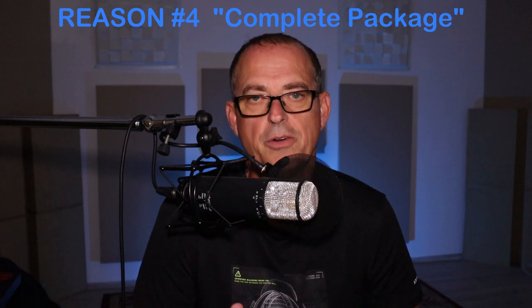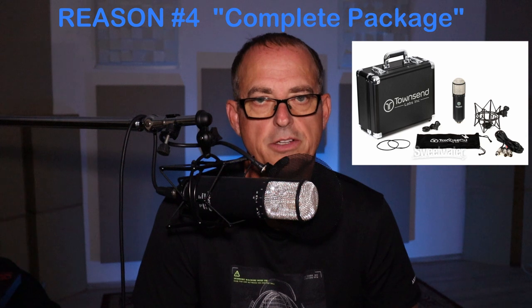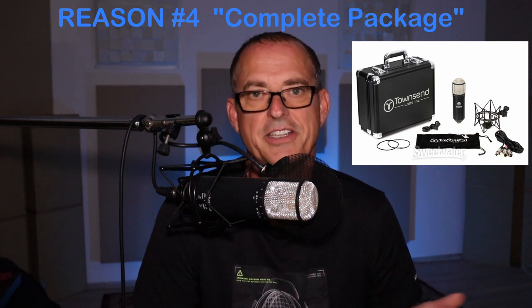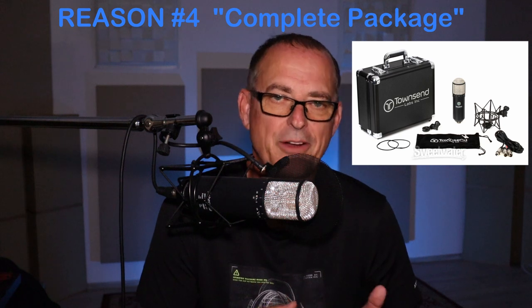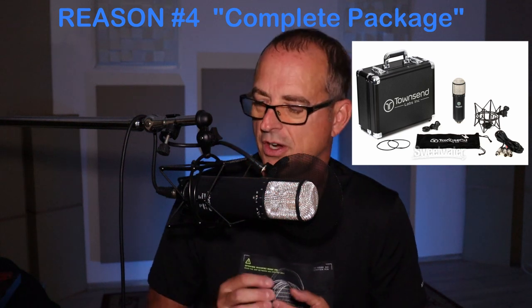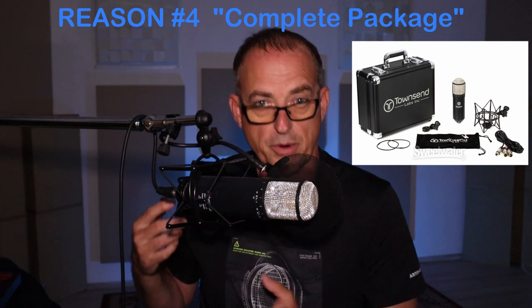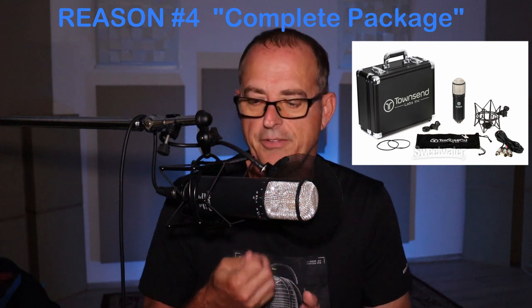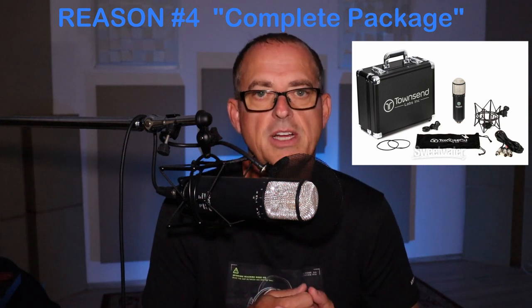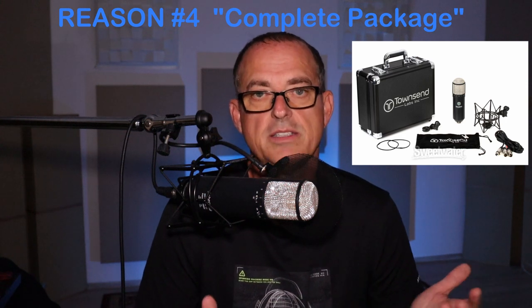Reason number four to own the Sphere L22 is the complete package that's included. Yes, you get the plugin, you get the two capsules — a microphone that sounds great without the plugin, but you also get the plugin. You also get a shock mount, a cool carrying case, the breakout cable, and a mic clip. So you don't have to use the shock mount if you don't want to. They really thought about everything you could want to have with the microphone itself.